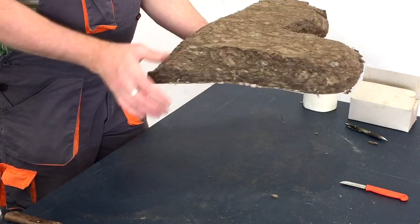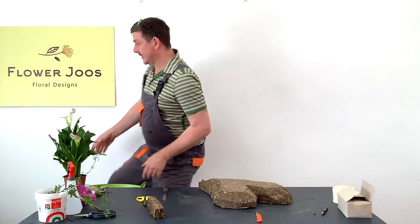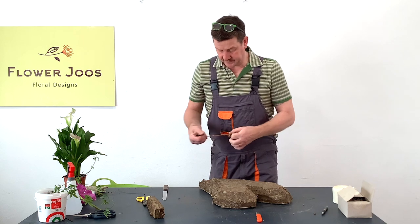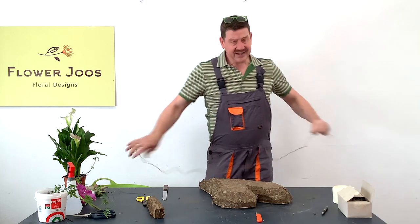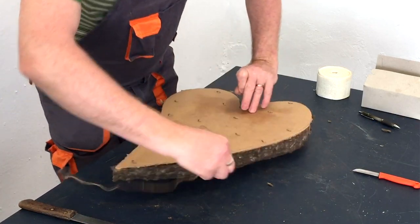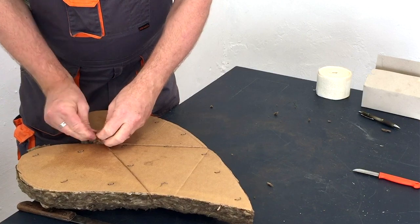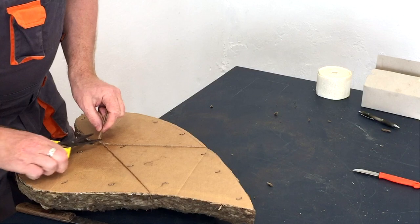We're going to keep this dry rather than soaking it. Just to be secure I'm going to put a little bit of string around it as well, because a funeral item can have quite a long day — it's going to be at risk of various people moving it around and lifting it up, so we just want everything to be secure.